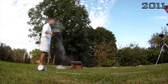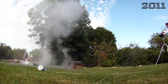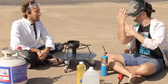Last time we tried it, this happened. Oh, God. I burnt my hand, didn't I? Yeah, you did.